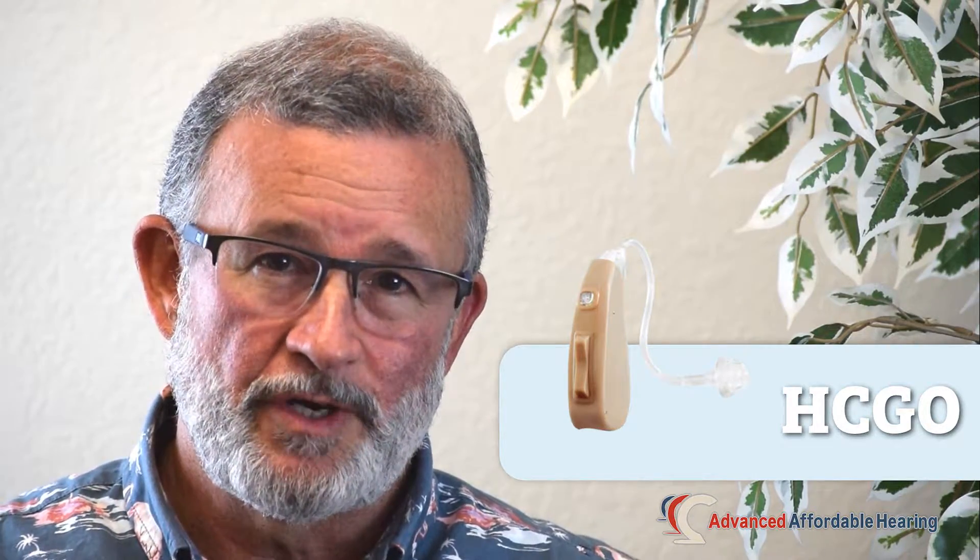Now we have divvied these into three categories: a good, better, and best group of models. The basic model, the one that's most affordable, is called the HearClearGo. And for those of us on a budget, that might be the best choice.